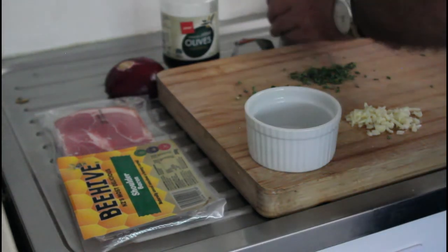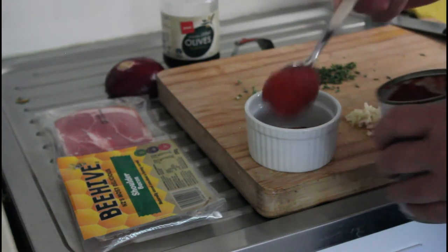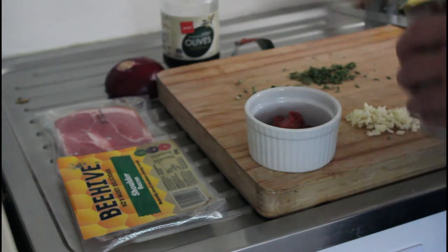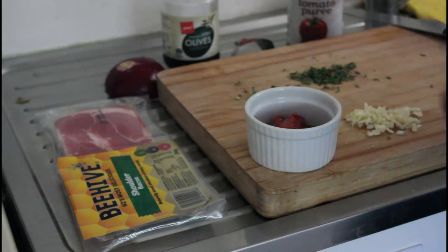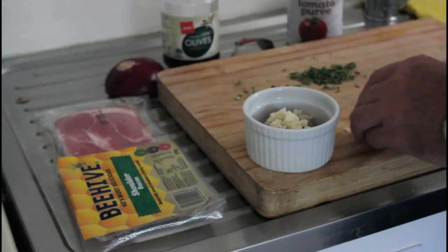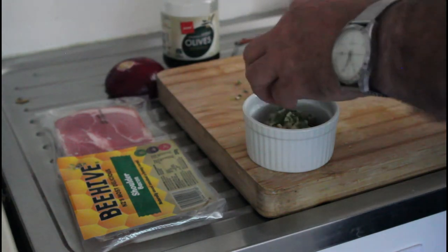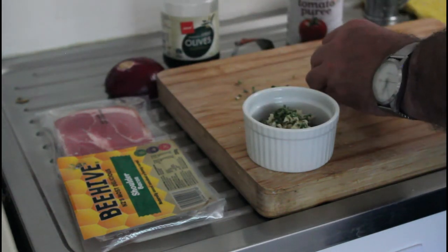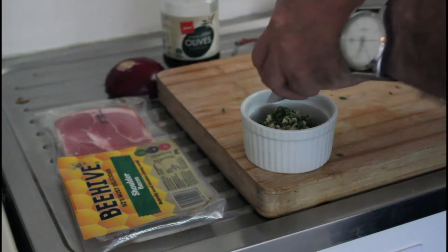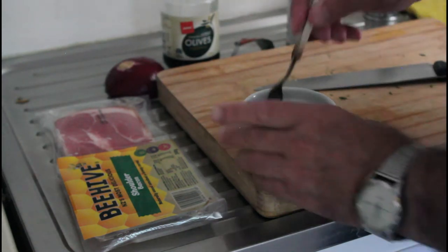Let's get the tomato base ready. Two and a half dessert spoons. Then three cloves of garlic in there, then some thyme — roughly what looks to be about a dessert spoon or tablespoon of thyme — and then about the same of oregano. Mix those together.